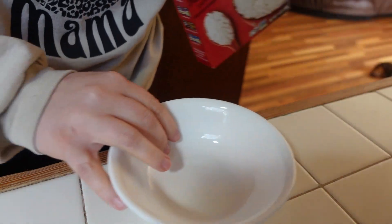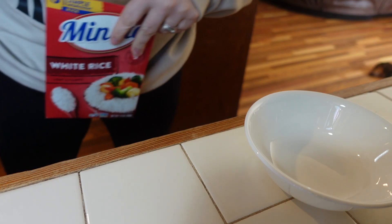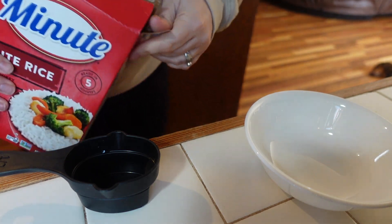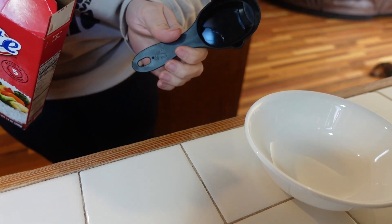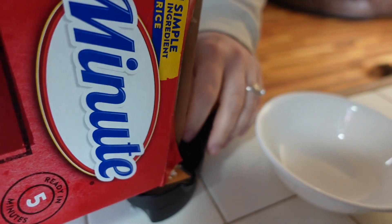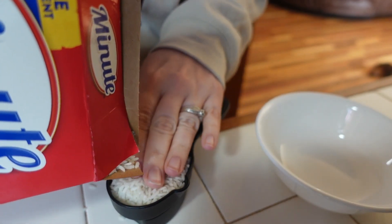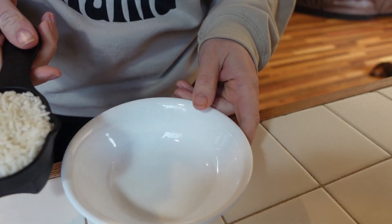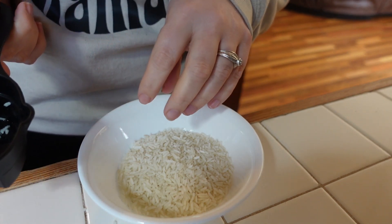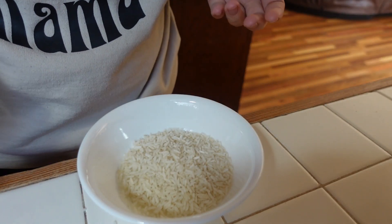For our next quick and easy lunch, we're going to start by making some rice. I really like this Minute Rice — it's already pre-cooked, you just have to bring it back to life. I'm going to do half a cup so it makes a cup cooked. You put your rice in the bowl, then add half a cup of water — whatever ratio of rice you use, you use the same amount of water. You could also use bone broth or chicken broth, which would be very good too.